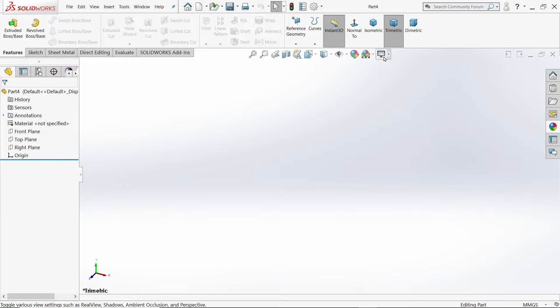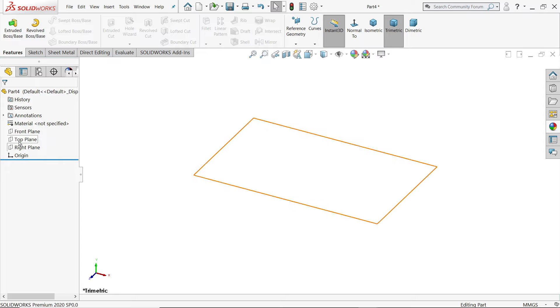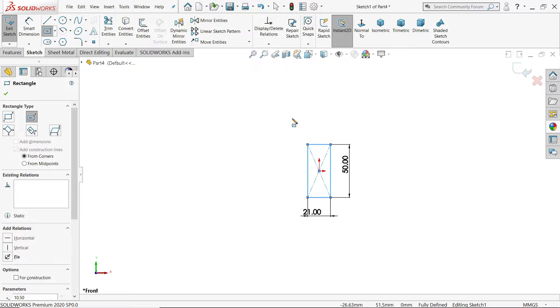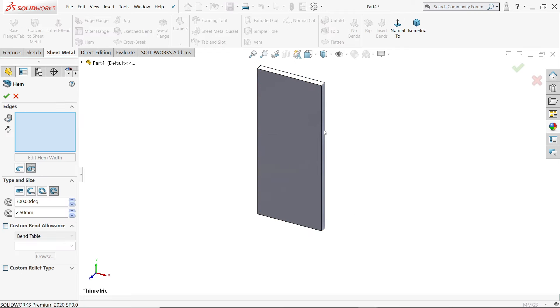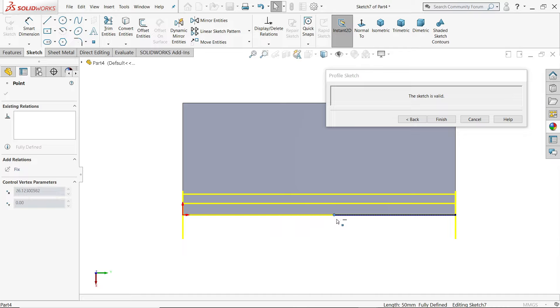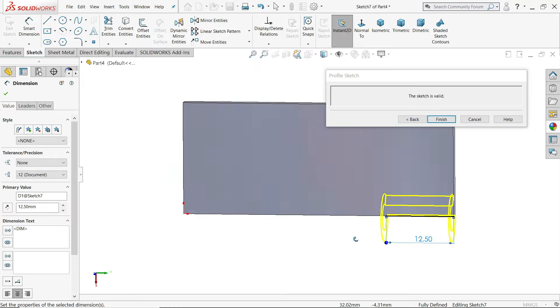Now let's make one more part — Hinge B. Hinge B is similar, but we need to shift the flange or hem to the other side. Choose front plane, center rectangle, 50 x 21 mm. Go to flange, reverse, 2 mm. Activate hem — this time we will add the hem on this side, not the other side. Everything same: angle 300 degrees, radius 2.5, bend outside, rolled. Edit hem dimension to 12.5 mm. Finish.